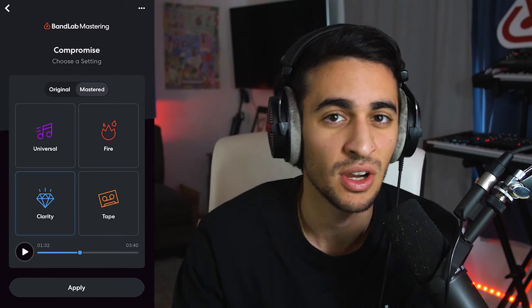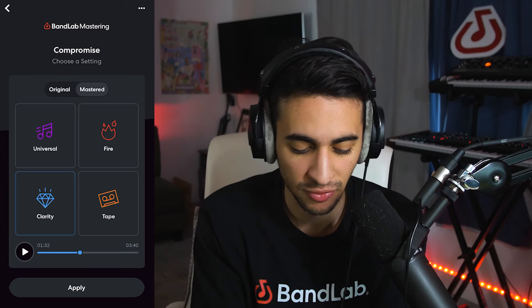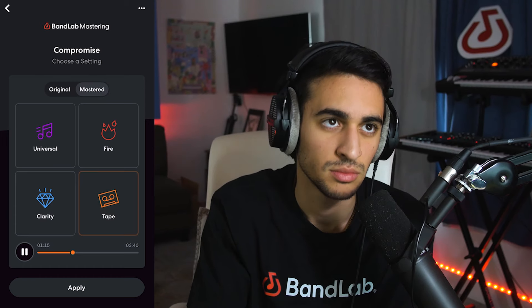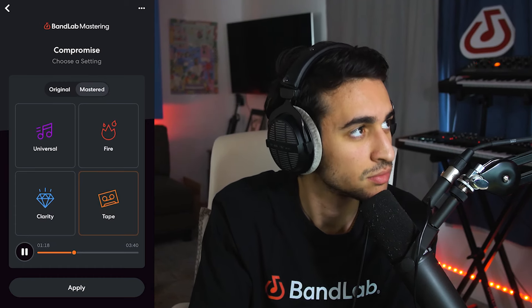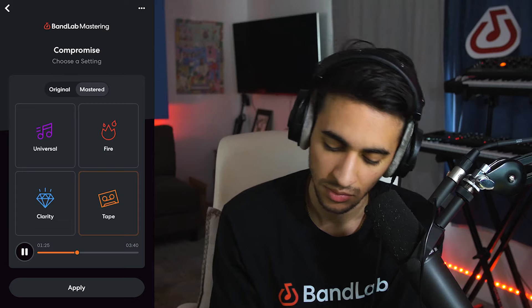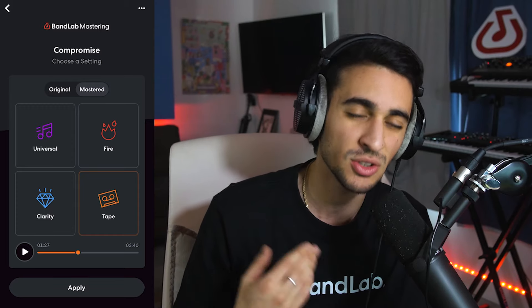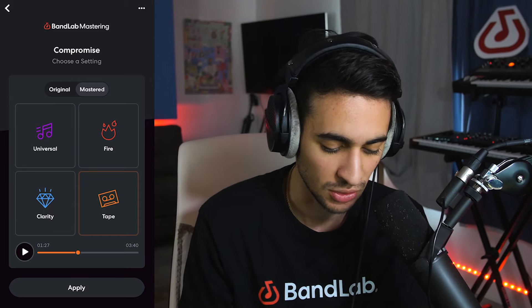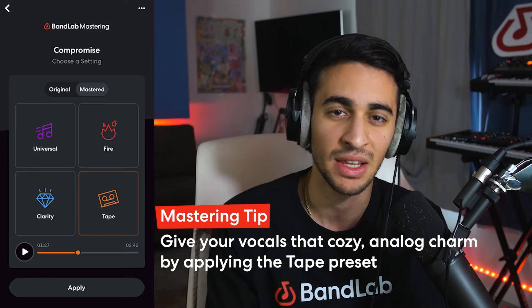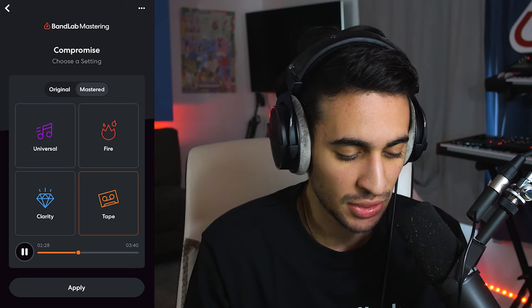The Tape preset is really set to give your song that analog warmth feeling — makes it sound very vintage, and it works really well for hip hop beats or lo-fi. So let's go ahead and listen to the before and after with the Tape preset. I actually really like that preset. It's giving me that clarity that the other presets are giving me, but it's also giving me this warmth and this analog feel that I really do like. The Tape preset works very well for R&B because you can still hear the vocals — they're clear and nice — but it also has that warmth and that little vinyl sound to it, which is really nice.